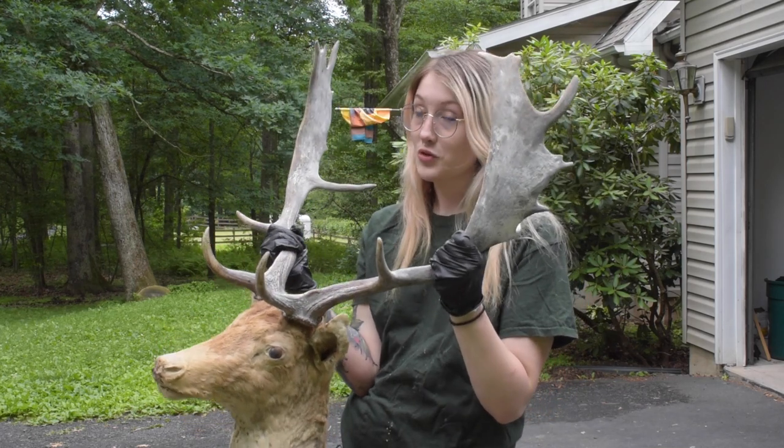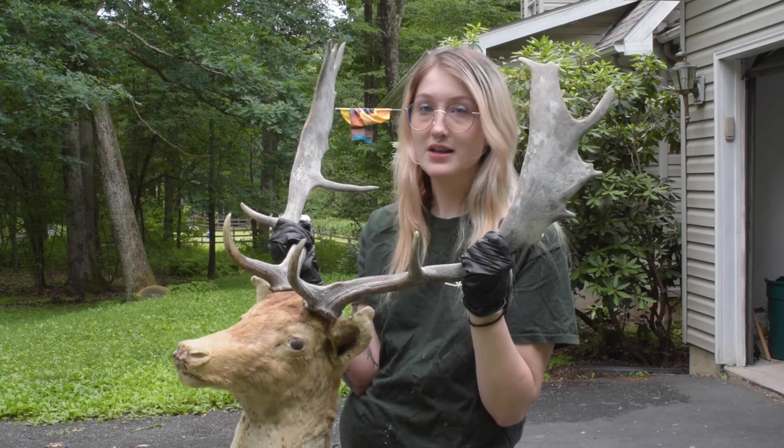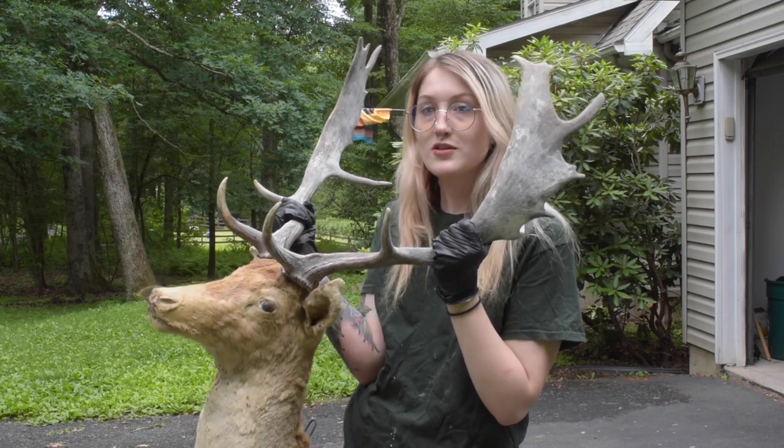Some really old mounts do have the skulls inside, which is really cool, but I can feel that the antlers are wobbly, so that means there's just a skull cap in it. So without further ado, let's get started.